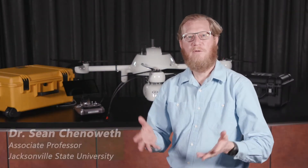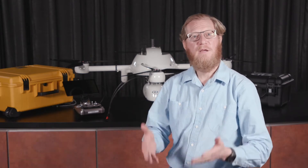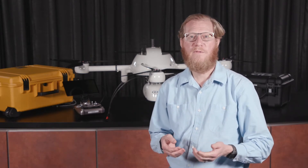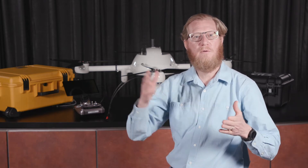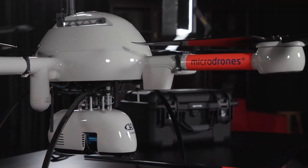Hello, my name is Dr. Sean Chenoweth. I'm an associate professor of geography in the Department of Chemistry and Geosciences at Jacksonville State University. Here at JSU, we are working with the latest geospatial technology, and in this video, I'm going to show you how to build a drone equipped with LiDAR technology.